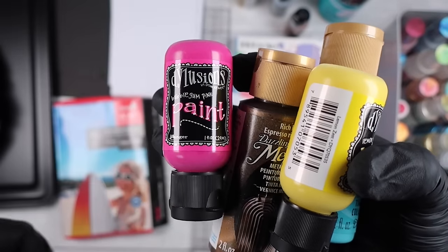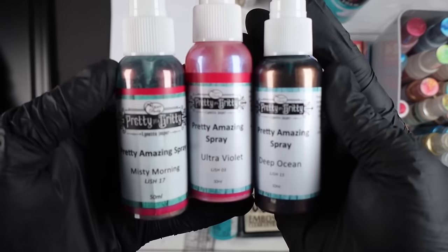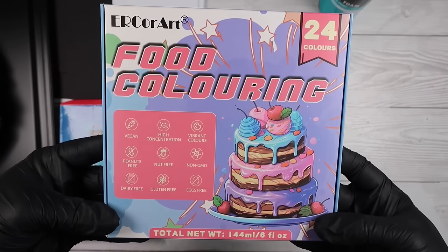Some of these paints are just from the dollar store in Canada. I'll do my best — everything that's current I'll pop in the description box. If I forget anything then just ping me a message. But we are going to play.